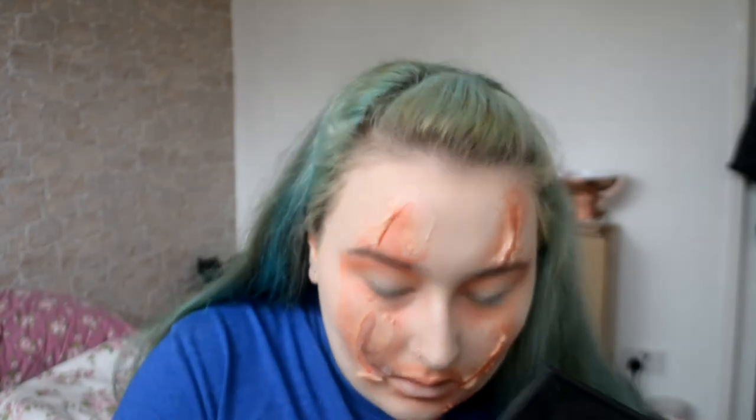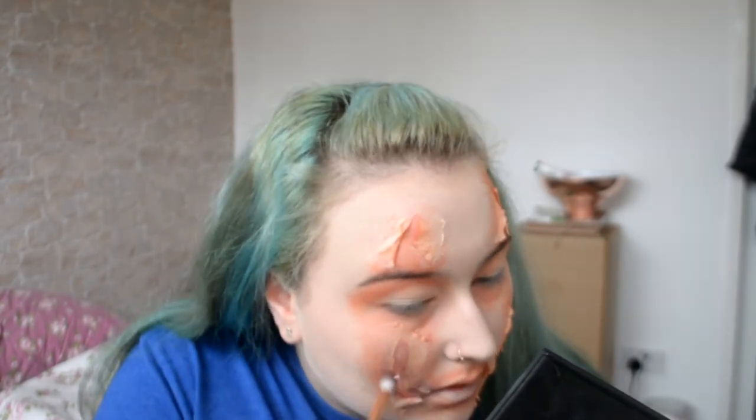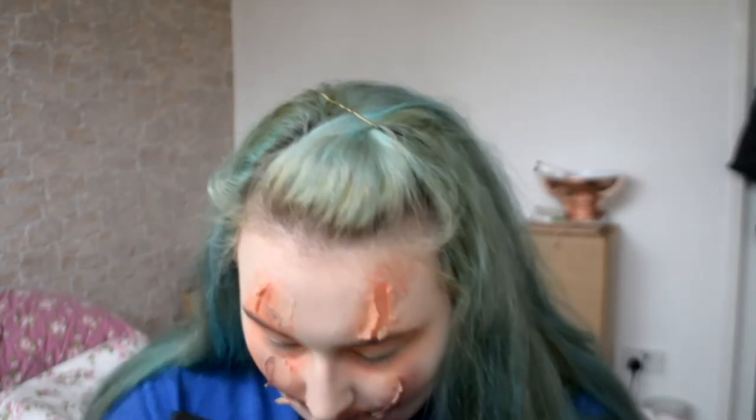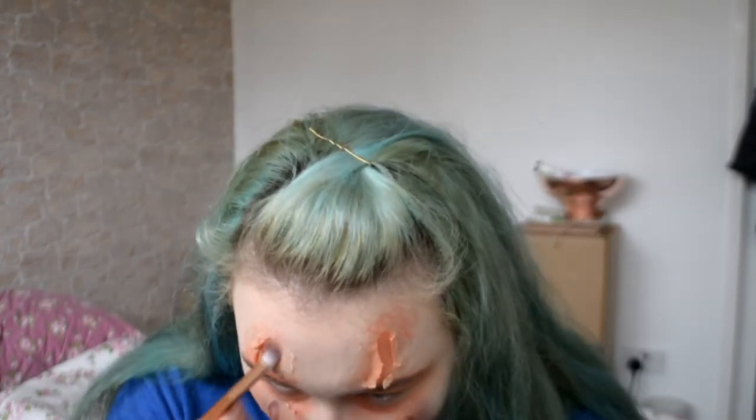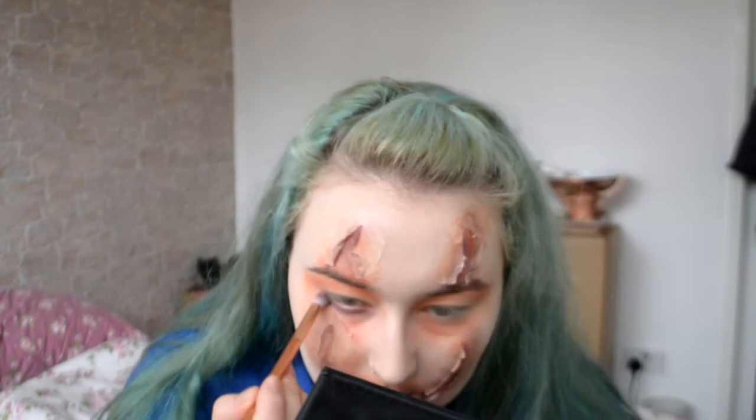So I'm next going to move on to purple — once again doing it on my eyes, but not blending it out as much as the red. We understand that at the minute it might be looking a little bit samey, but do not fear — everything will come together in the end. I don't know that for certain, I'm just hoping and praying.